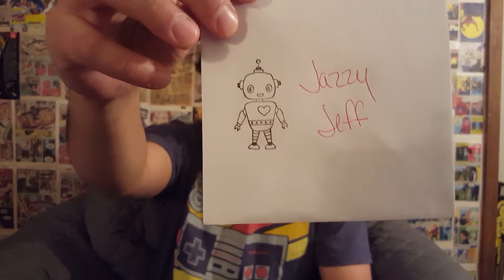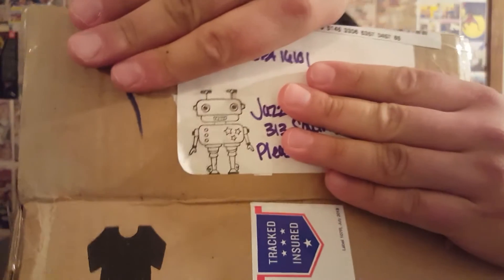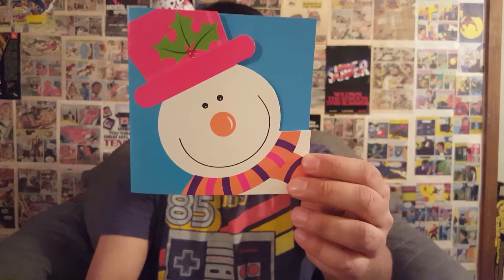First up, she sent a really awesome letter — really digging the robot on it. She put the same little robot on the box too. I'll have to ask her if that's like a special symbol of hers, like her little insignia. She also sent a cute little Christmas card with a nice note inside — Merry Christmas. Very, very nice of her.